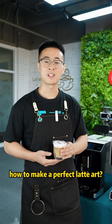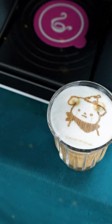As a beginner, how to make a perfect Lottie art? Look, it's exquisite, right?